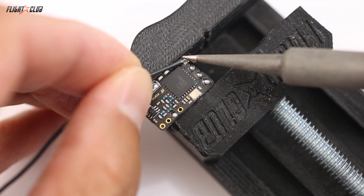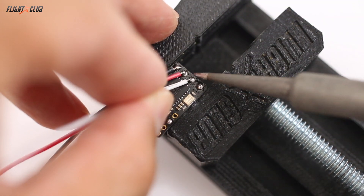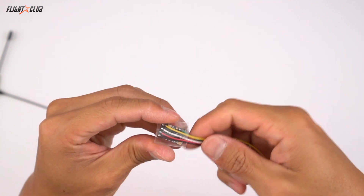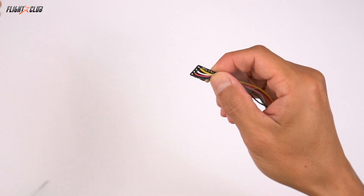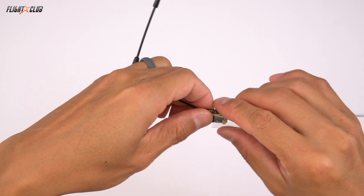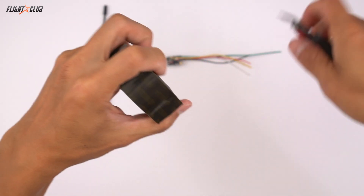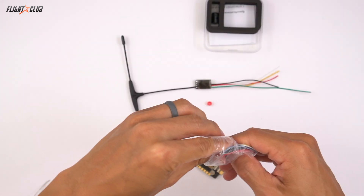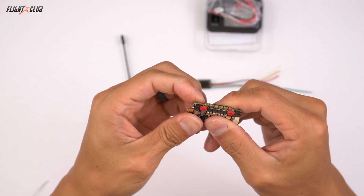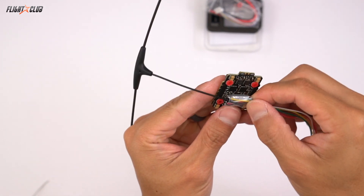Since we're mounting the Crossfire under the ESC, the first thing we're going to do is prepare the Crossfire by soldering up all the wires to it. This green wire is from the Pro 32 Nano VTX — it's going to channel 4 and this is for our Smart Audio. Just go ahead and heat shrink it and then use a little piece of Gorilla double-sided tape. Then just place the little rubber grommets that came with the AK-32 into the ESC, and double-side tape the Crossfire to the bottom of the ESC in the orientation shown.